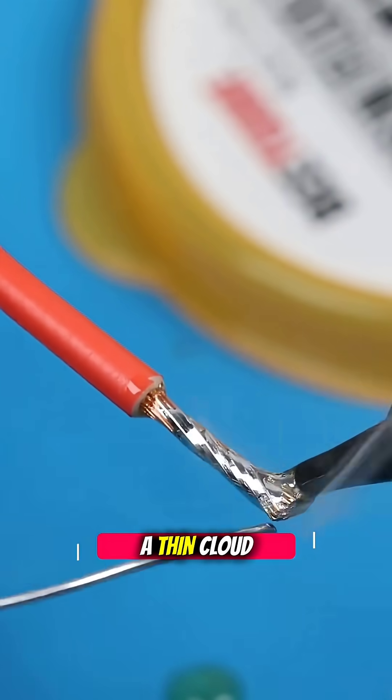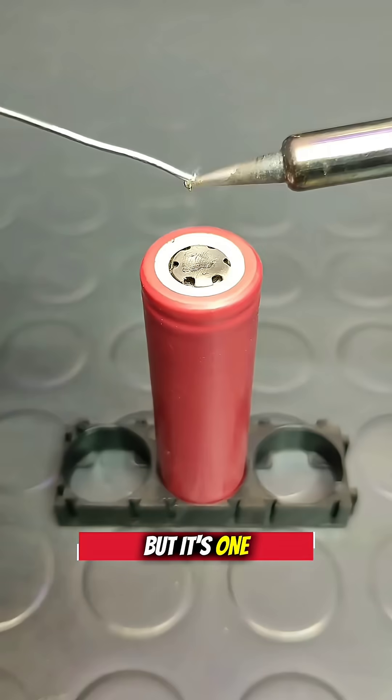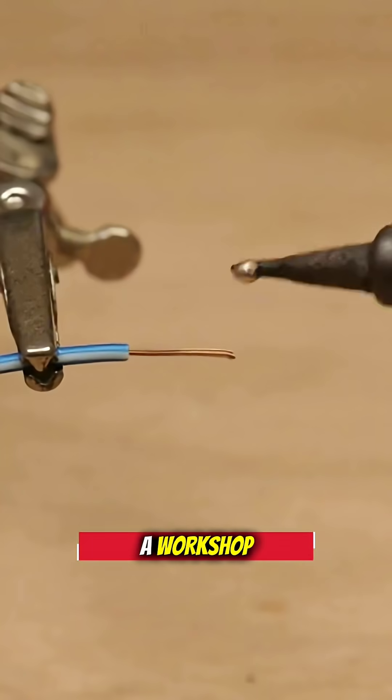The moment solder melts, a thin cloud of white smoke bursts into the air. It looks harmless, but it's one of the most dangerous threats inside a workshop.